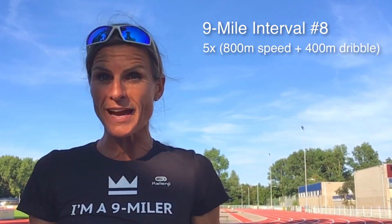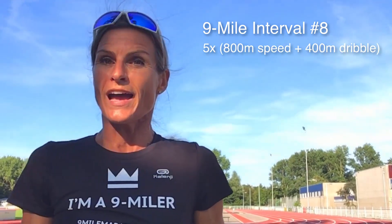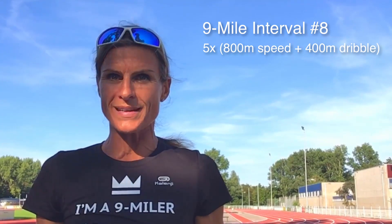29 milers! Today we are doing interval training number 8. Interval training number 8 is 5 times 800 meter intervals and a 400 meter dribble after each 800 meter run.